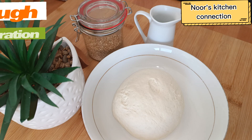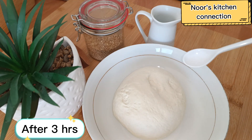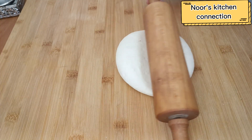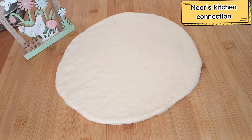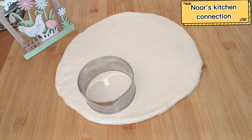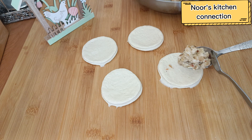Now we'll prepare the dough. Take one and a half cups of flour, half a teaspoon of salt, and one and a half teaspoons of yeast. Knead it into a soft dough and keep it covered in a warm, dark place for three hours. After three hours, roll it out and cut it with a cookie cutter.